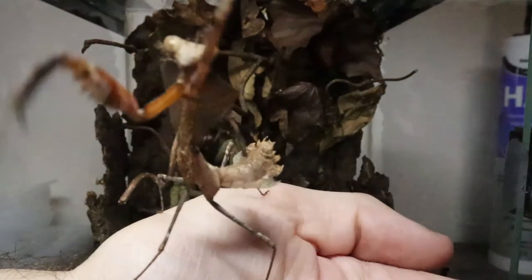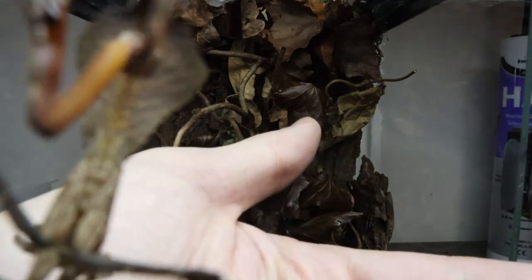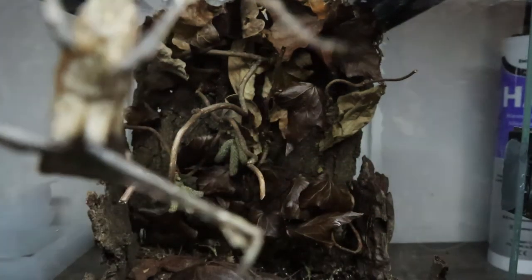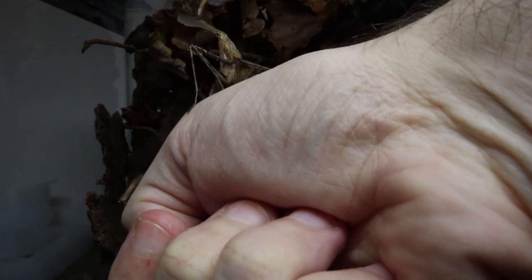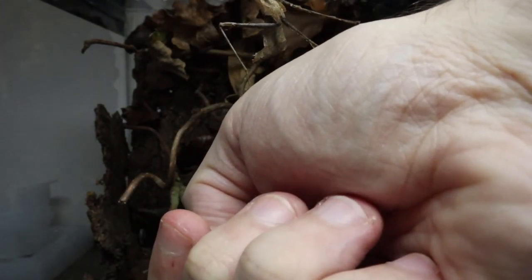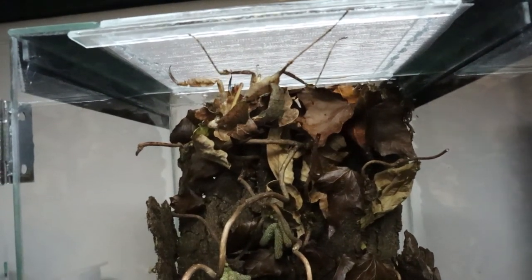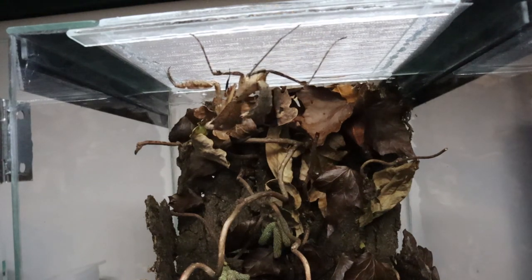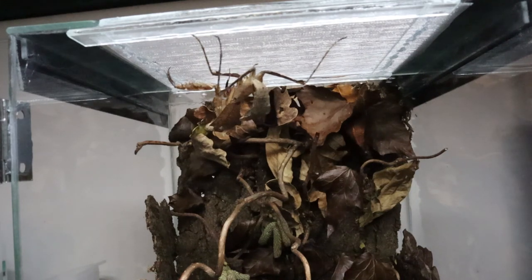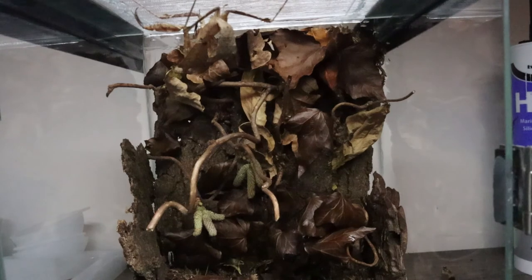Okay, how are we going to get you in here then? He probably wants to get on the camera - of course he does. Just don't go on the lens. There he goes! I imagine he will probably chill out here for a little while until he gets his bearings, and then hopefully he's going to move to the back to enjoy the little area we've made for him. He should be so well camouflaged in there, I'll probably never find him ever again.